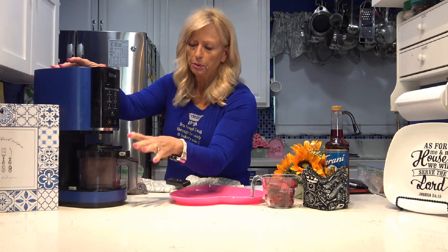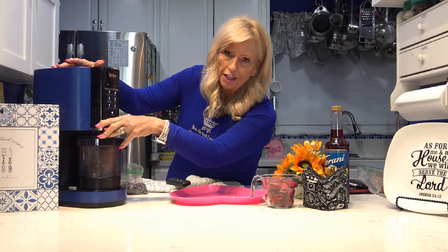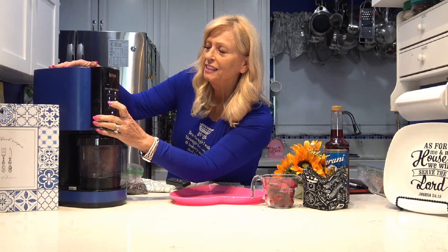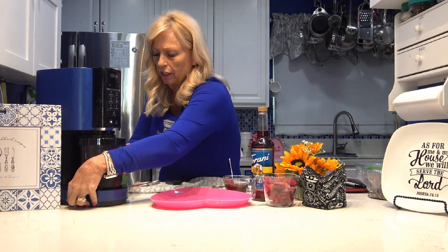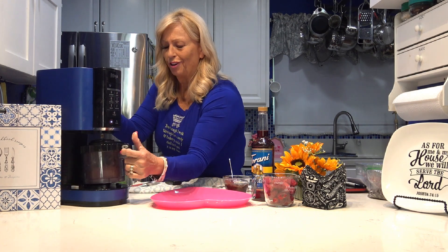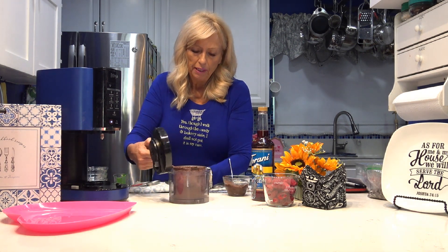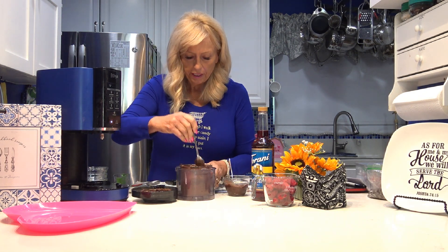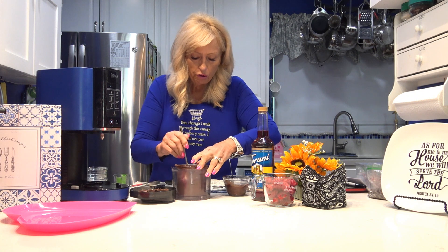Okay, I'm melting the chocolate chips. I've got the ice cream — this is the double chocolate — and I'm putting it in my Ninja Creamy. I'm going to hit the light ice cream setting. Okay, this finished, and also the dark chocolate chips are all melted. Now I'm going to open this up. It kind of spun down quite a bit, which is okay. This one wasn't as full and it's thicker, but I don't need to do a re-spin.